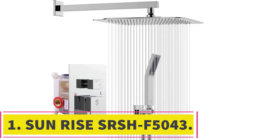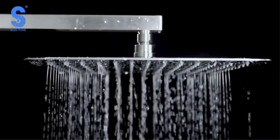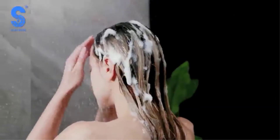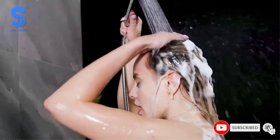Starting at number 1, the Sunrise SRSHF5043. At an eminently reasonable price, it's hard to beat the performance and sensation of this rain shower head and handheld shower head combination from Sunrise. Both units are wall mounted, but the rain shower head extends away from the wall so that it is directly overhead with a straight down water flow. The shower head is a 10-inch square.